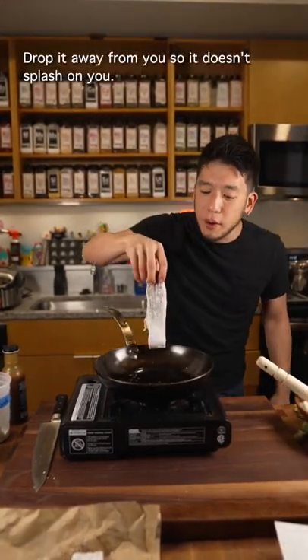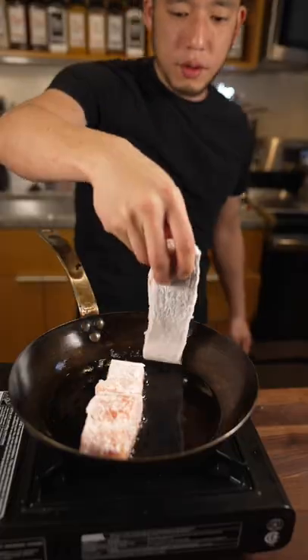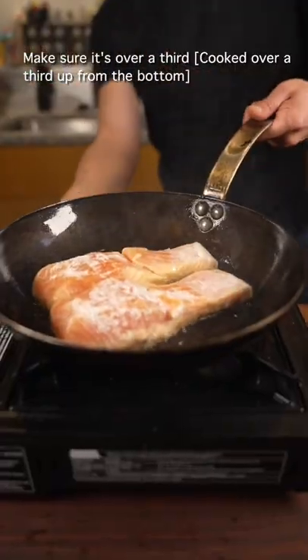Smoking hot pan. Oil. Drop it away from you so it doesn't splash on you. Borrow a Mads Press. Check the side — make sure it's over a third cooked through.